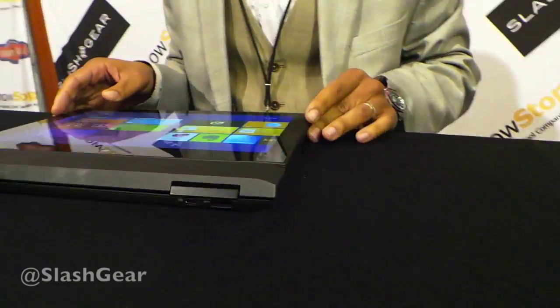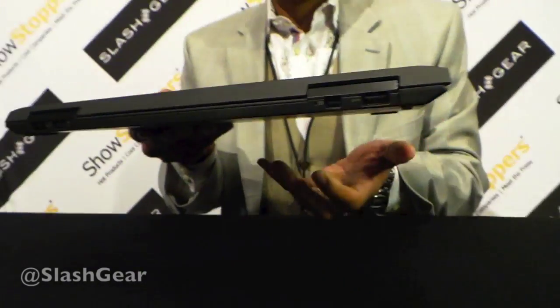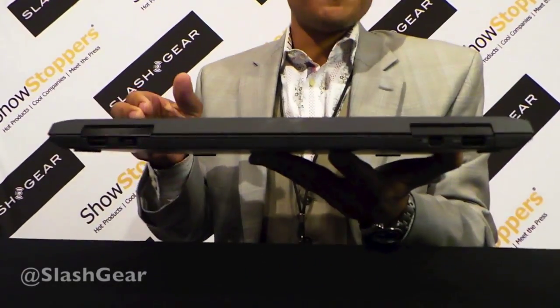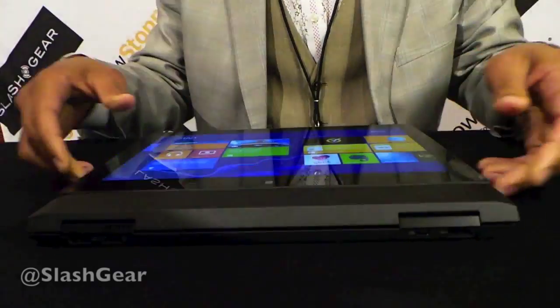And lastly, you can fold it down and now you're in tablet plus mode — tablet plus because you've got an additional battery here in the base. So you've got six hours of battery life in the tablet and four hours in the base. That's a 10-hour tablet that you're carrying with you.